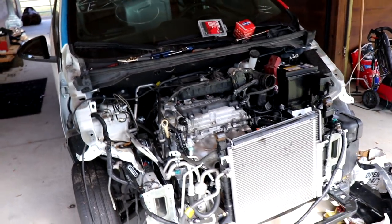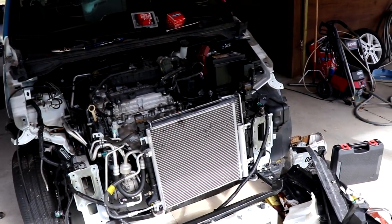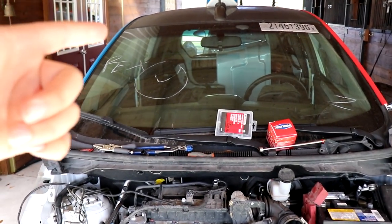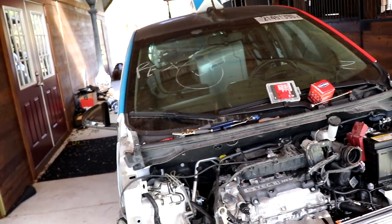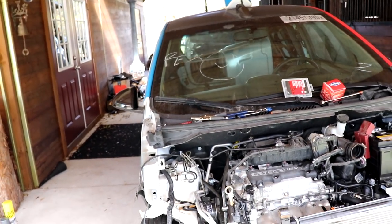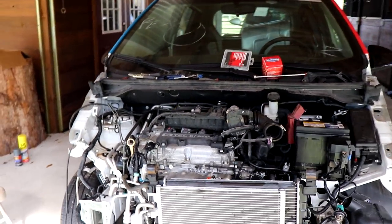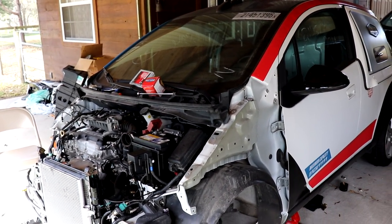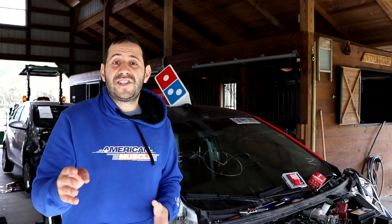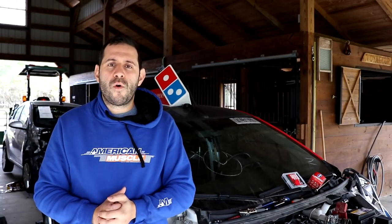I expect anywhere from three to five hours reassembling the whole front end of this car, another two to three hours for the interior. Things don't always go the way you want them to, so probably another two to three hours of diagnosis and fine-tuning. My goal is to finish the Domino's car by Christmas, so just a little bit more work and we'll have this pizza car rolling in no time.